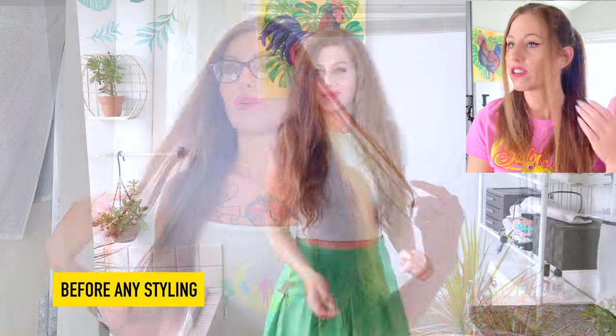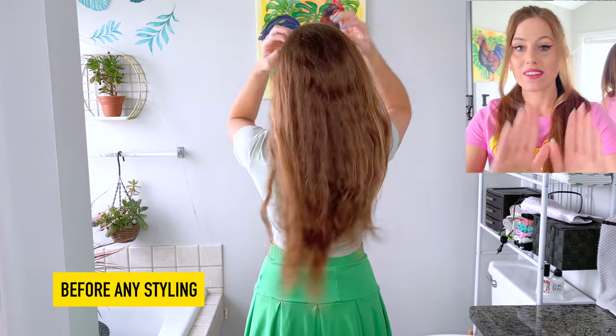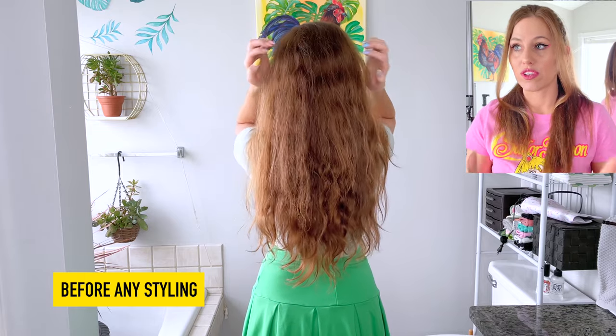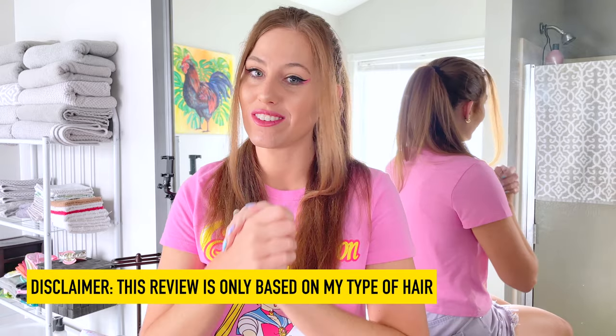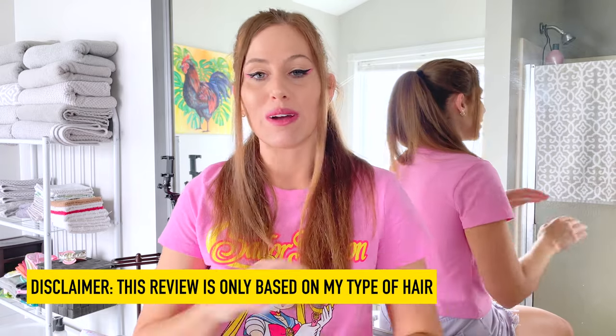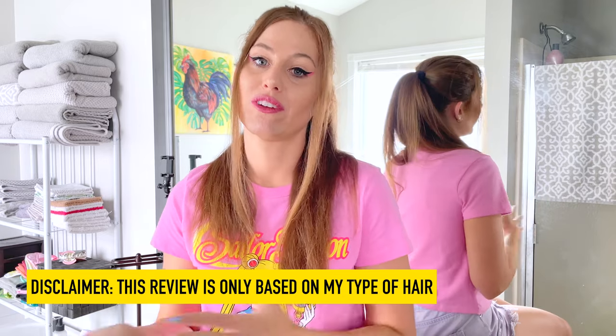So my hair type, guys — I do have very long hair, as you guys can see. It is coarse and somewhat frizzy. It's also bite-textured; I have a different type of texture on the underneath of my hair. So as a disclaimer, this review is only reflecting my personal opinions for my own hair. I have not used it on any other type of hair, so I cannot say if this may differ for your hair type. My review is solely based on my hair type and what I thought of it compared to other hair tools I've used during my adult years.